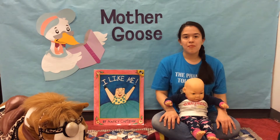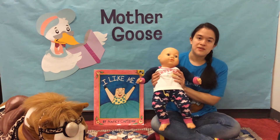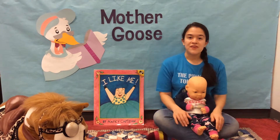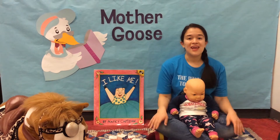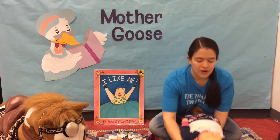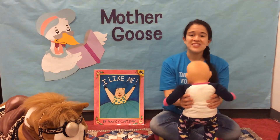We begin every Mother Goose Time by doing our baby warm-ups. These are just some simple stretches that I'm going to be demonstrating with my lovely assistant Dolly here. I'm gonna have Dolly in my lap facing you so you can see what we're doing. You of course are welcome to position baby in any way that works for you — they can be in your lap, on the ground in front of you, facing you, or even standing.